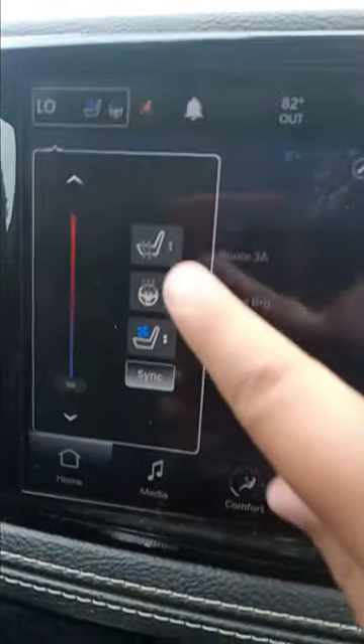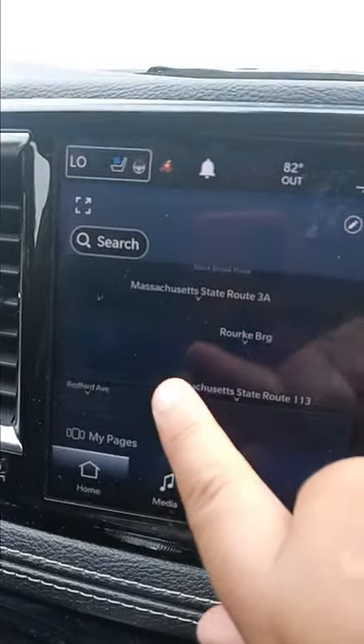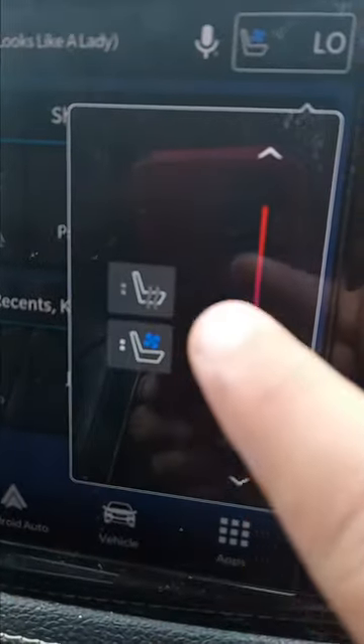When you push the temperature controls, you have heated seats, a heated steering wheel, and ventilated seats. On the passenger side you also have heated seats and ventilated seats.